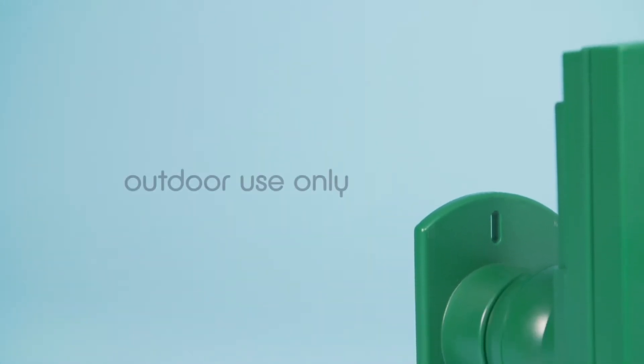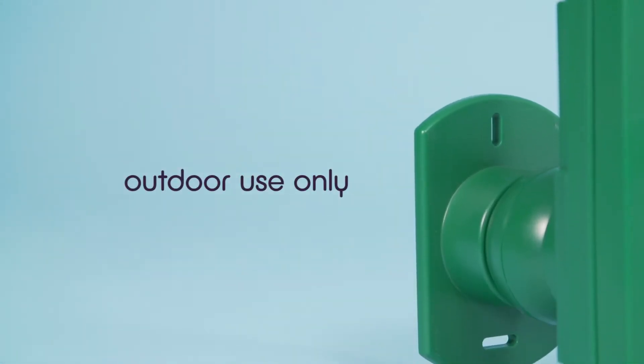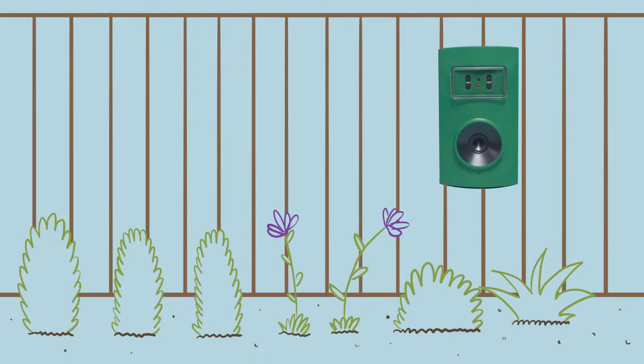To set it up, assemble the mounting bracket and secure it onto any outdoor vertical surface using the fixing screws provided. Mount the Megasonic Bark Stopper up to a maximum of 2 metres above ground level, ensuring the area is unobstructed by fencing, foliage or other solid objects.